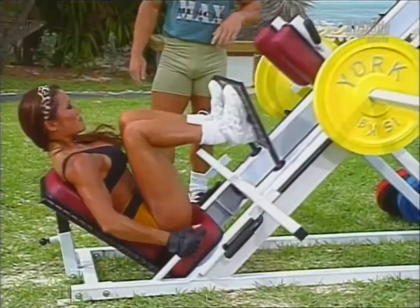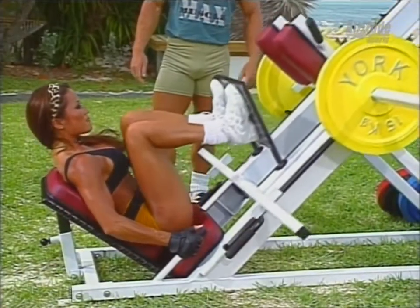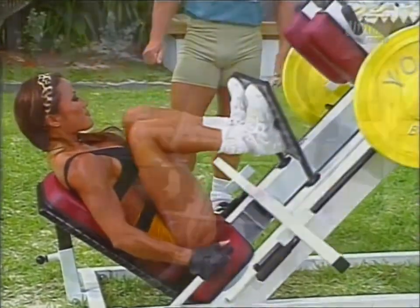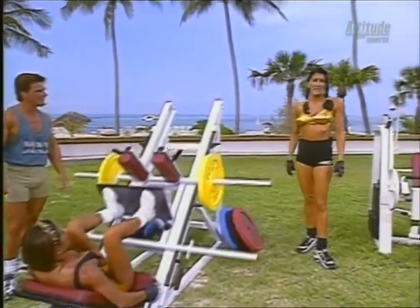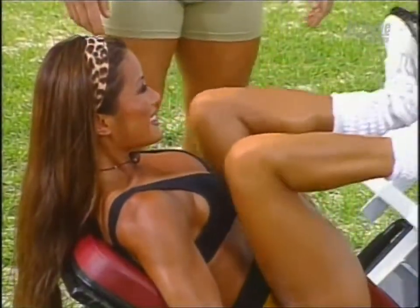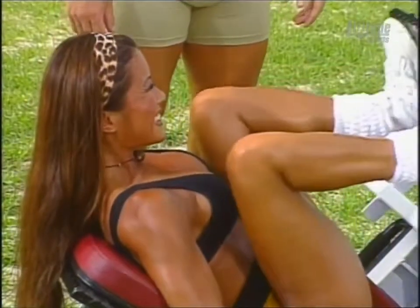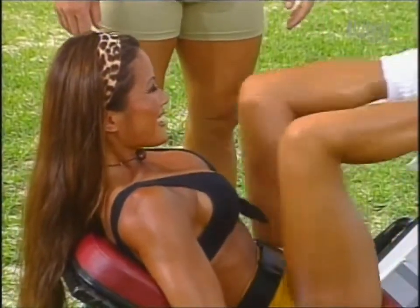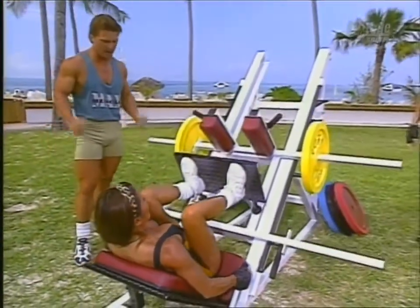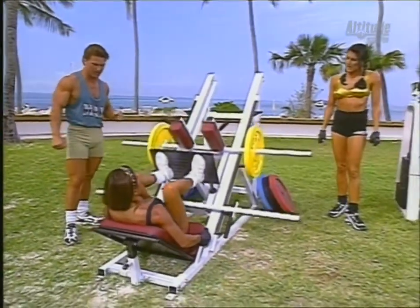Beautiful. You train your legs pretty hard, huh? I'm a runner, and I find that the strength and endurance combination is excellent. So this helps you out a lot when you're running? Oh yes — for speed and energy. Exactly. That's explosive energy at the end. I love doing them for power, for jumping and things like that. It really helps me when I'm jumping. Come on, Kiana, push it. Excellent!